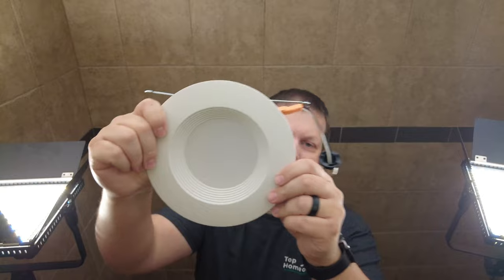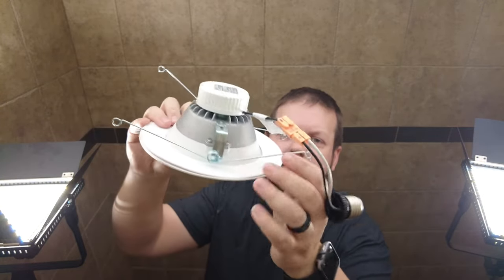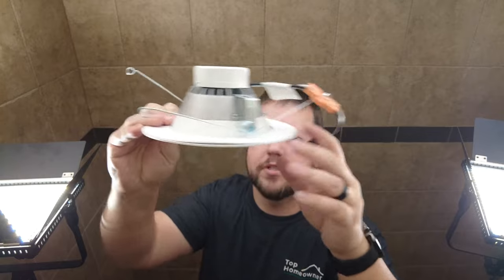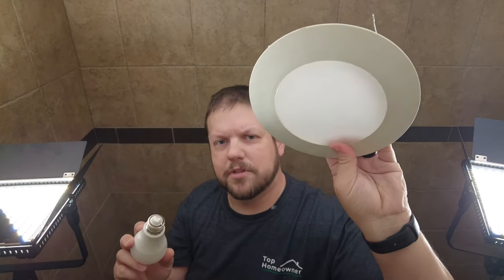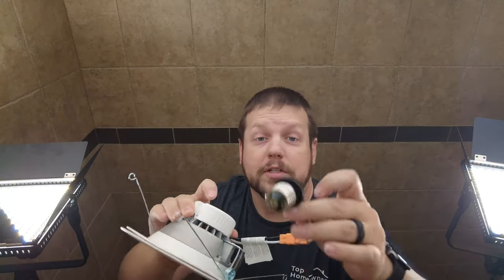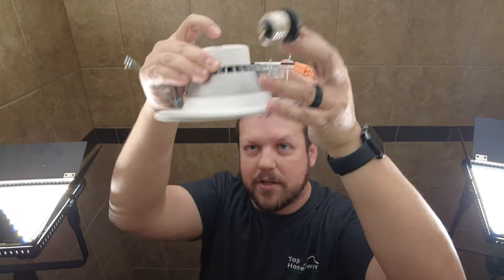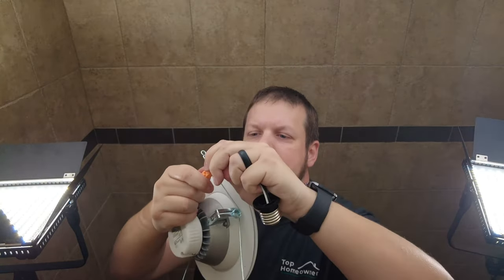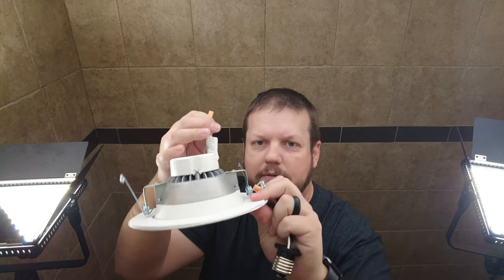Instead of replacing the bulb, I've got another solution. This is an LED light fixture that replaces a light bulb — it has the springs and everything else you'd normally see on covers for a recessed light. So instead of putting a bulb back and having to put the cover back on, all I have to do is screw this into where the light bulb screws in and then put this fixture up inside. This should be a nice upgrade, especially since this is in a damp area. First we'll disconnect this connection, screw this into the socket, then put everything else in place.